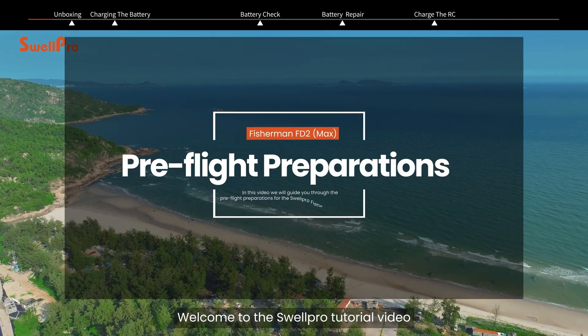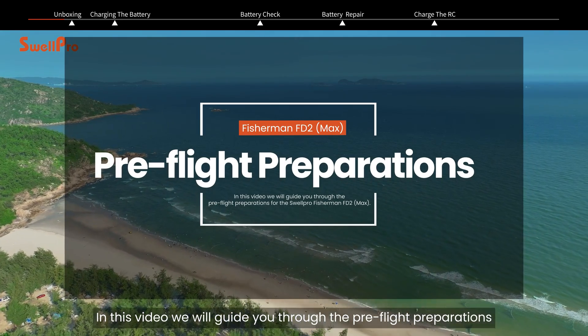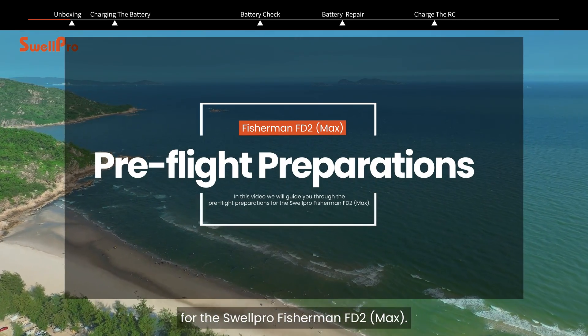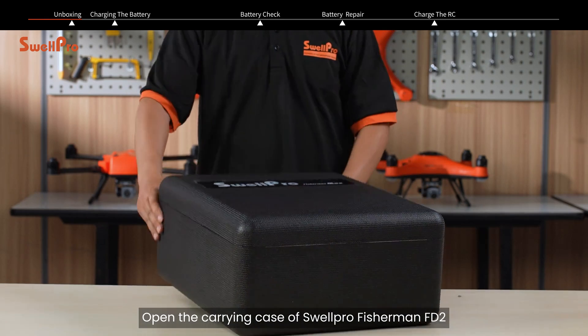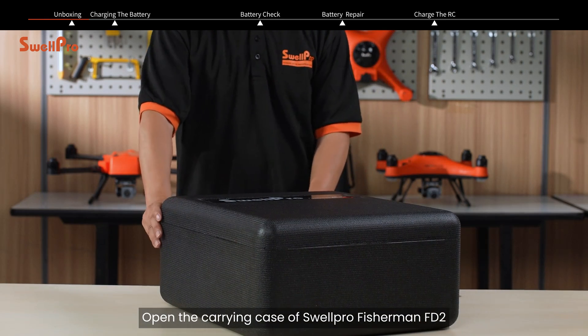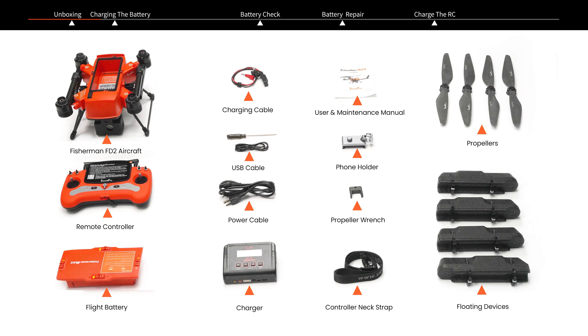Welcome to the SwellPro tutorial video. In this video we will guide you through the pre-flight preparations for the SwellPro Fisherman FD2. Open the carrying case and take out the drone and all the accessories in turn. The standard package of Fisherman FD2 includes the following items.